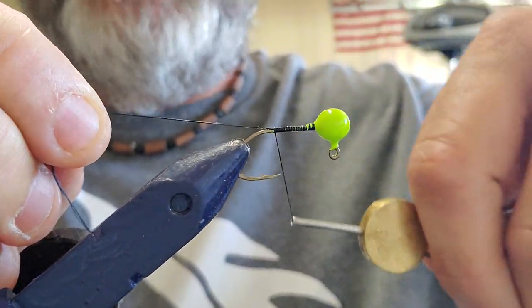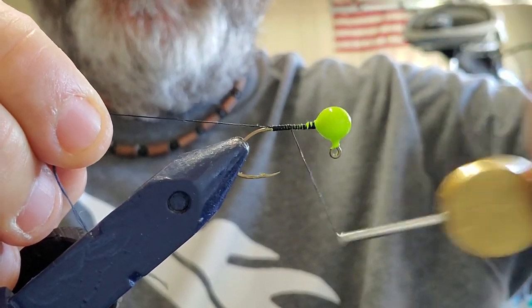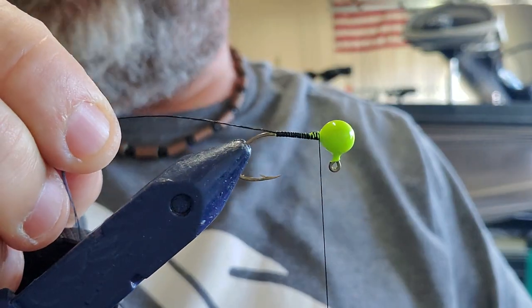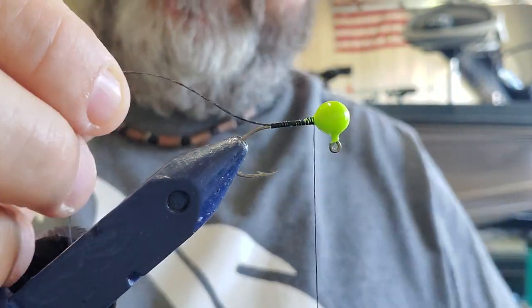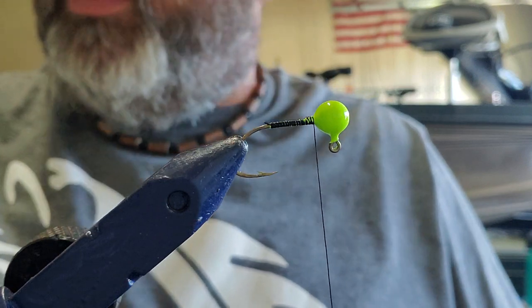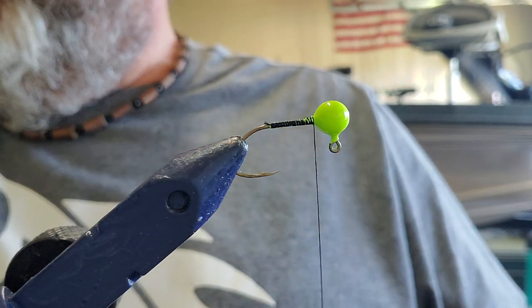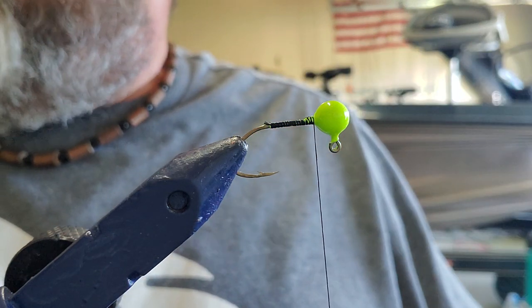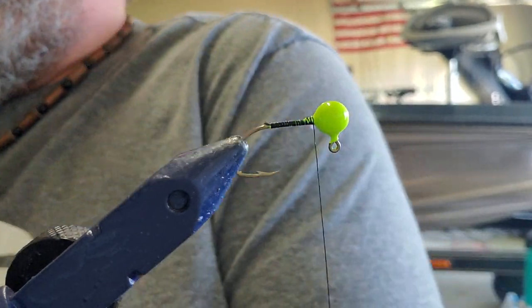We went down to Plateau Fly Shop in Springfield today and stocked up on some more hackle, getting ready to tie some jawbreakers and getting stuff ready for that fall bite coming up pretty quick. That's what we're starting out with right there — a good layer along the shank of the hook, and then we're gonna go ahead and tie a flash in.